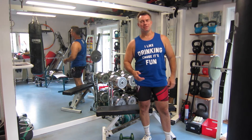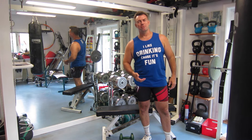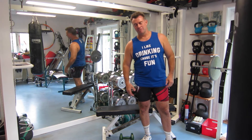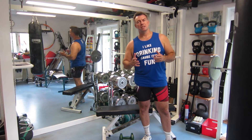Hi, this is Born in 62. I have a new tank top from a good friend Peter — not a very fitness-related message, but fun anyway. Today I'm going to talk about the triceps kickback.